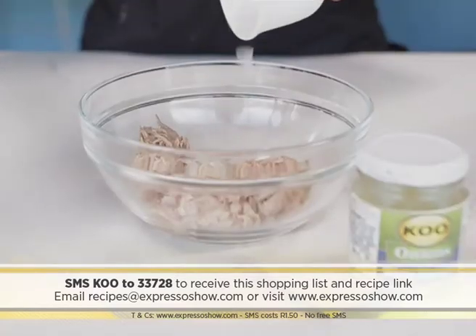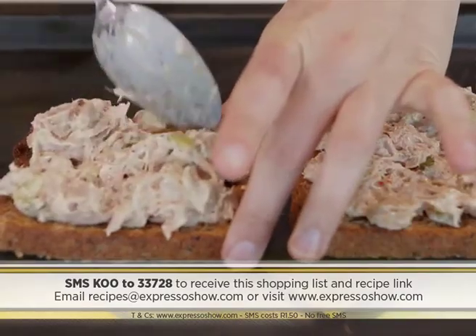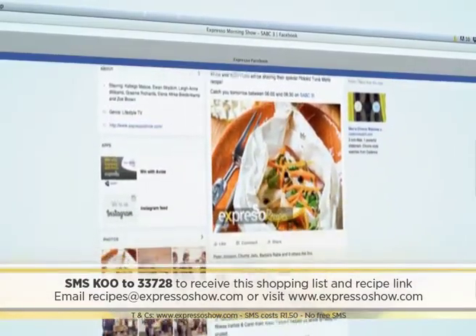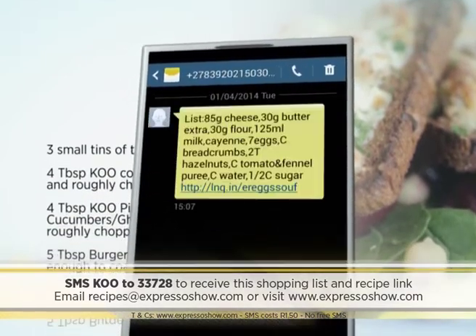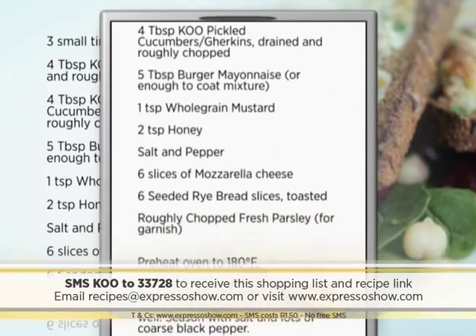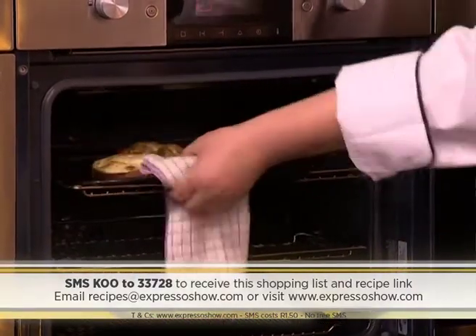Here's a quick recap of how we made it: mix tuna, Coup cocktail onions, cucumbers, honey, mustard, mayonnaise, and seasoning. Place onto bread, top with cheese, then place into the oven until the cheese is melted. For the full recipe, visit the Expresso Morning Show Facebook page or log on to expressoshow.com. SMS the keyword 'Coup' to 33728 to receive the shopping list on your phone. SMSes cost one rand fifty, no free SMSes — terms and conditions apply.